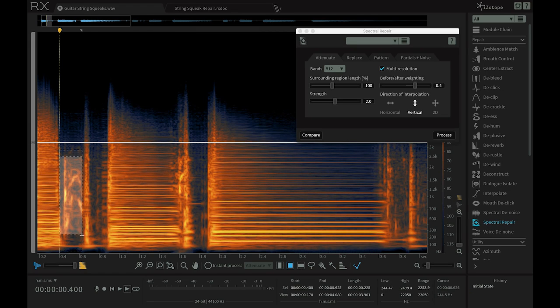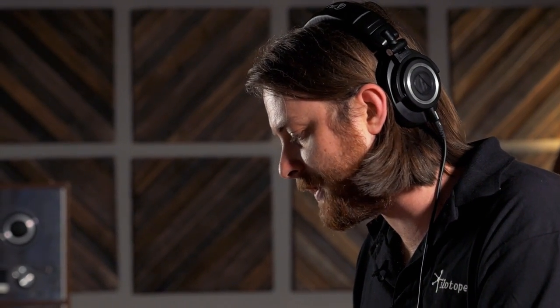One thing I can do is zoom in and use the time and frequency selection tool to just select the area right here where I'm hearing the squeak. And to make it easy to really zero in on exactly what this module is going to be processing, I can use the play frequency selection tool.